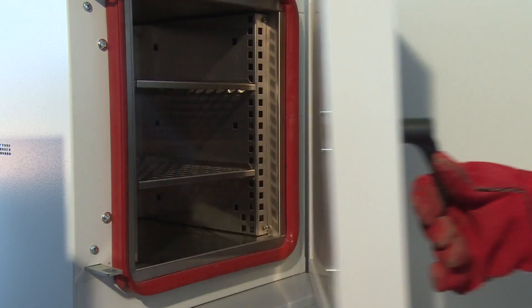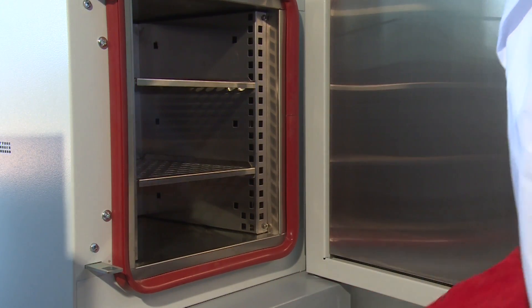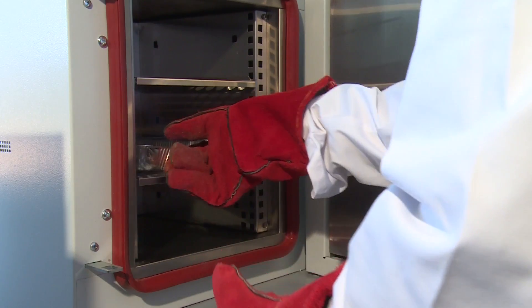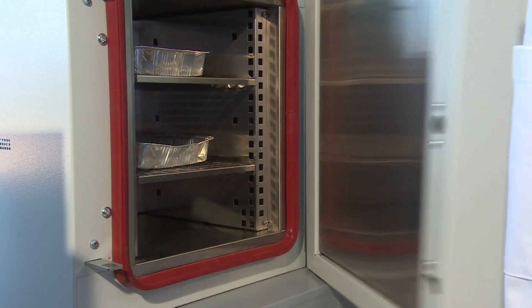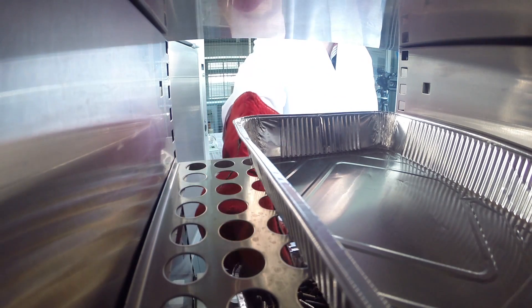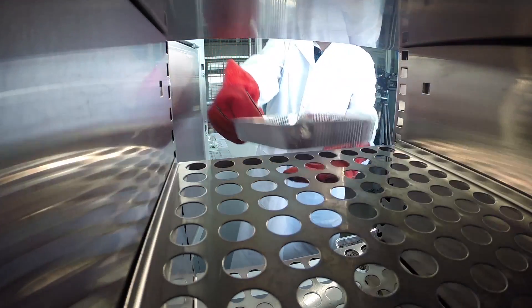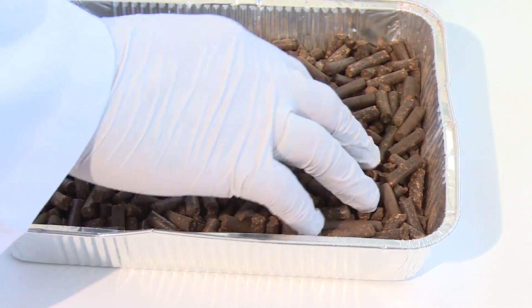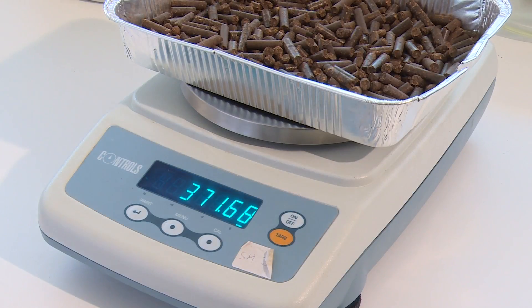The required equipment for the implementation of the test is a drying oven capable of being controlled at a temperature of 105 degrees Celsius, in which the air atmosphere changes between three and five times per hour. Dishes or trays of non-corrodible and heat resistant material, of such dimension that they will hold a total sample in the proportion of approximately one gram of sample per square centimeter, are also required.